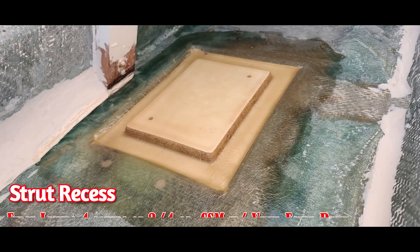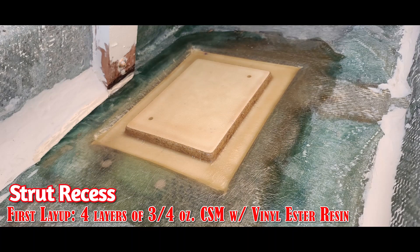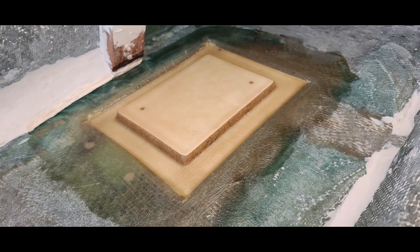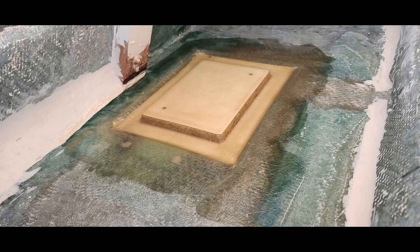Back to the strut recess. This is the first layers of glass — we did four layers of three quarter ounce chop strand mat. That was really just to create the shape and hopefully not have any air bubbles. There are probably other ways to go about this; however, if I had to do this again, say next week, I would do it the exact same way. I wouldn't change a thing.